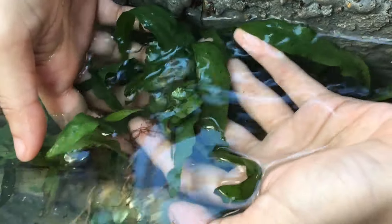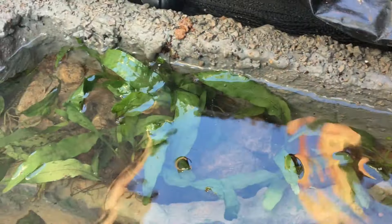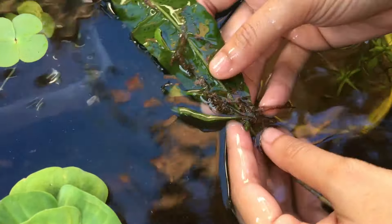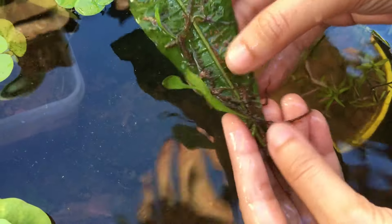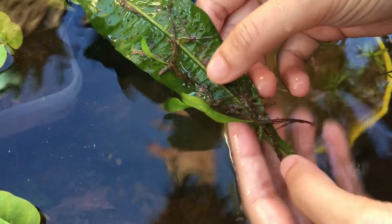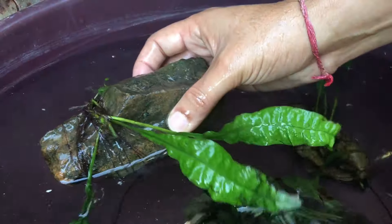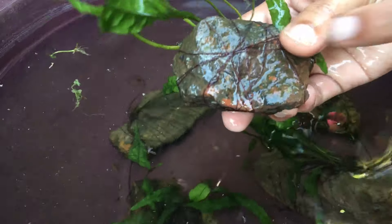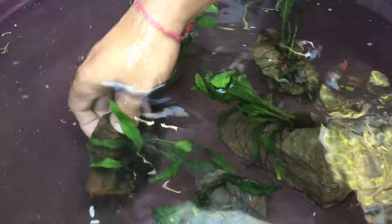Next we have Java fern, which got its name from the Indonesian island of Java. It is one of the most common hardy aquarium plants because of its slow growth, beautiful looks, and easy care. New plants grow from its leaves and it needs very minimal care. This plant needs very little carbon dioxide, so it is very easy to care for. It can survive even in low light conditions. Java fern does not need any substrate — instead, we attach these plants to a rock or driftwood. After a few weeks, the roots will have attached themselves to the surface.